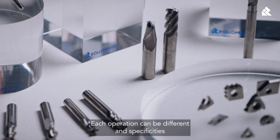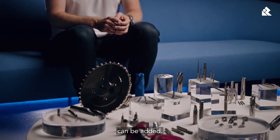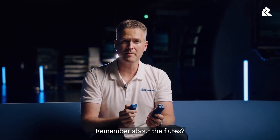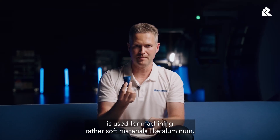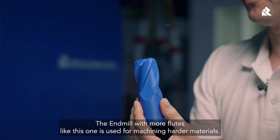Each operation can be different, and specificities can be added. Typically you see endmills with two flutes or with four flutes. Two flutes — the tool I'm holding here — is used for machining rather soft materials, like aluminium. The endmill with more flutes, like this one, is used for machining harder materials.